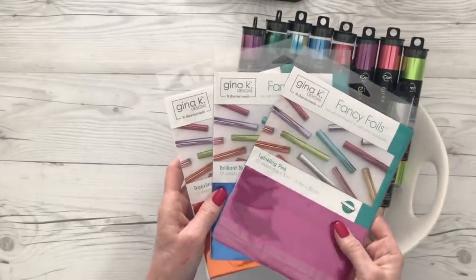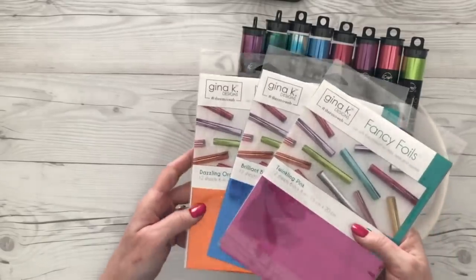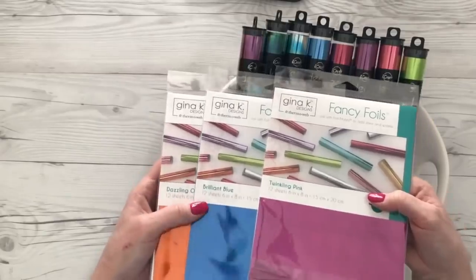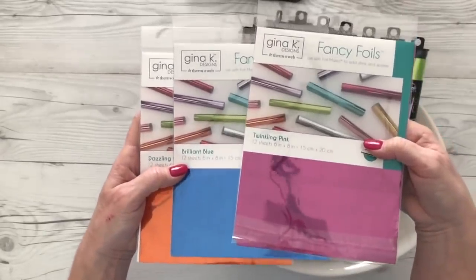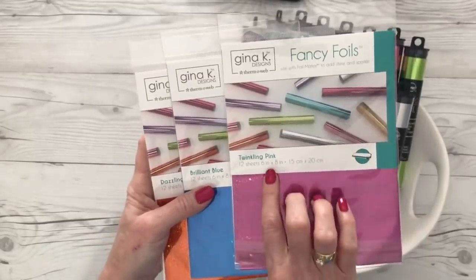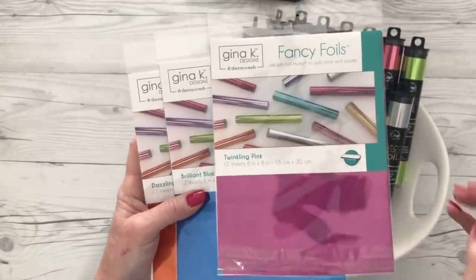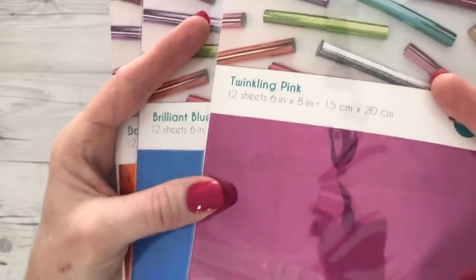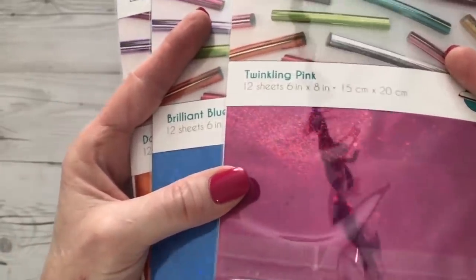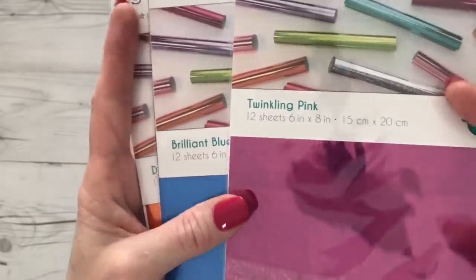ThermalWeb has also teamed up with Gina K Designs and she has her own line of foils. She has more colors than this, but these are the ones I happen to pull out. These are really cool. These are 6x8 sheets, but there's 12 sheets in a package. And I don't know if you can see it or not, but these have like a twinkling star in them. So these are really cool, really fun designs.